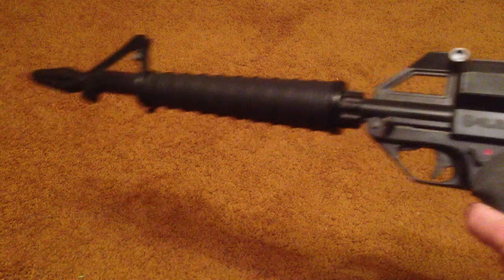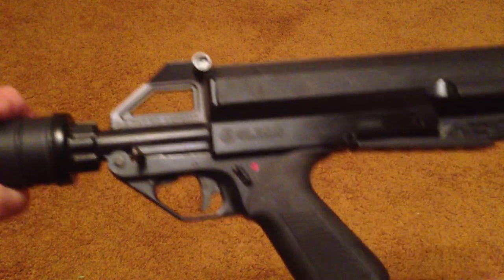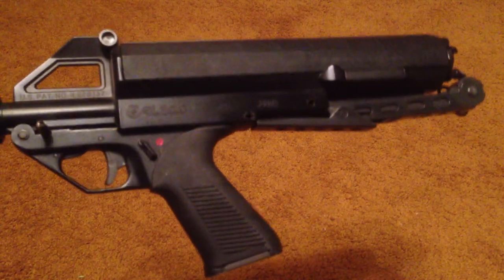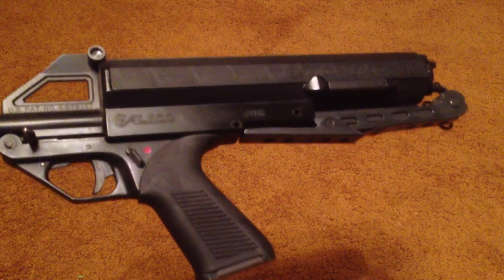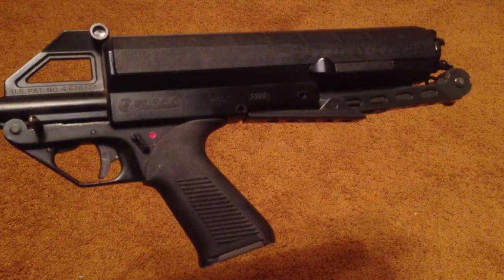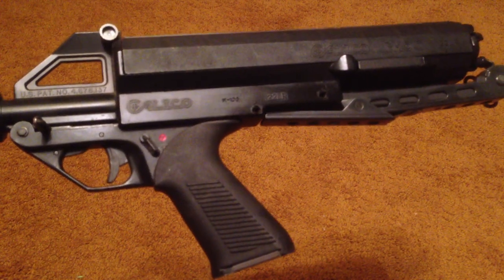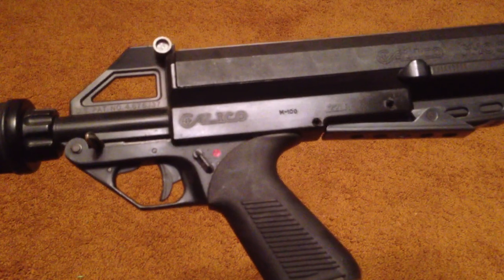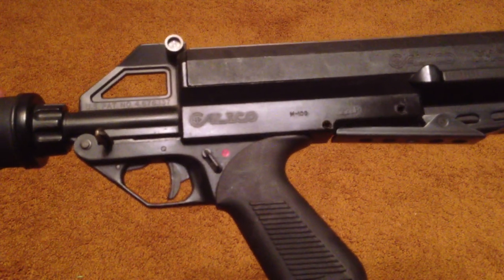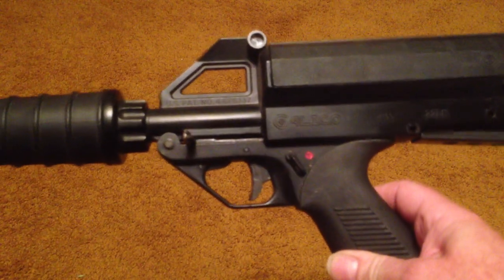This is one of my prized possessions. In case you've never seen it before, it's a very unique gun. Some people have actually seen these and have their own stories to tell, but I'm going to tell mine. This is Max Headspace 9mm. Ladies and gentlemen, this is the wonderful, awesome Calico M100. This is a .22 caliber rifle.